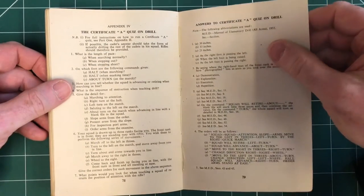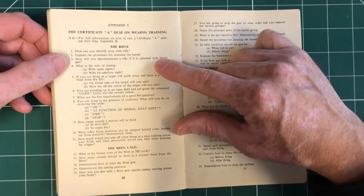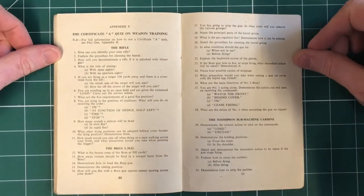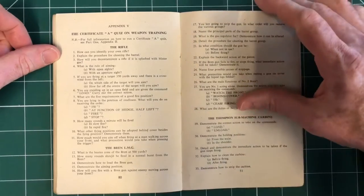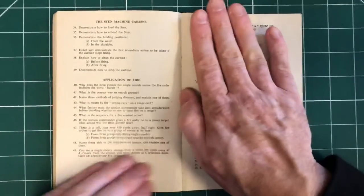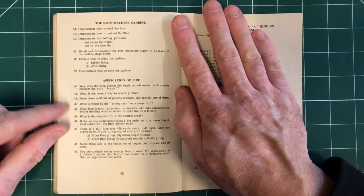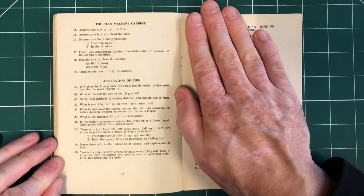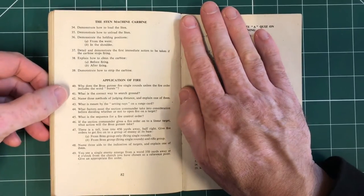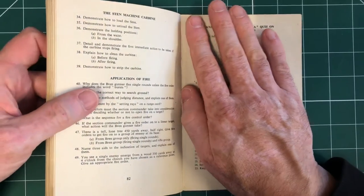For Certificate A, let's skip the quiz on drill and look at: how can you identify your own rifle and explain the procedure for cleaning the barrel? Perhaps we'll scan that one in. The Thompson submachine carbine is covered as well in the answers. The Sten and an application of fire — you can see those and perhaps test yourself. We might pop a few questions on Instagram or Twitter and see if you know the answers as they exist in the quiz — we won't show you the answers, though.